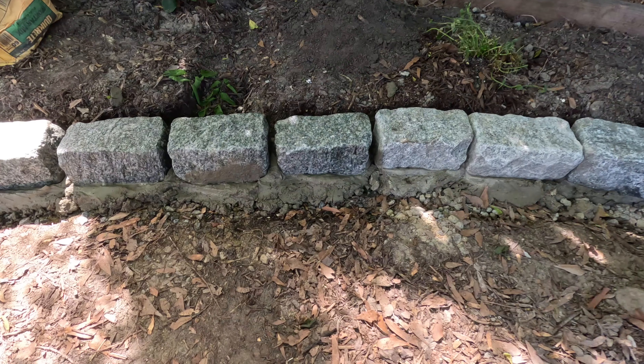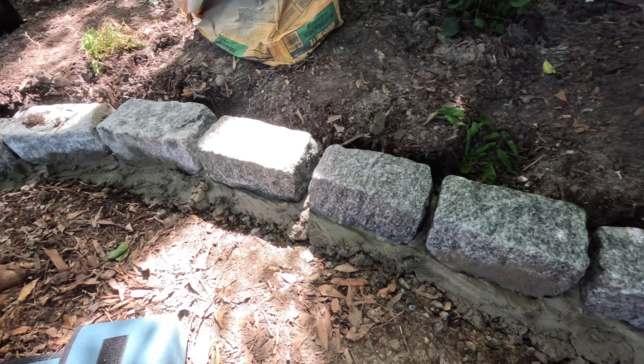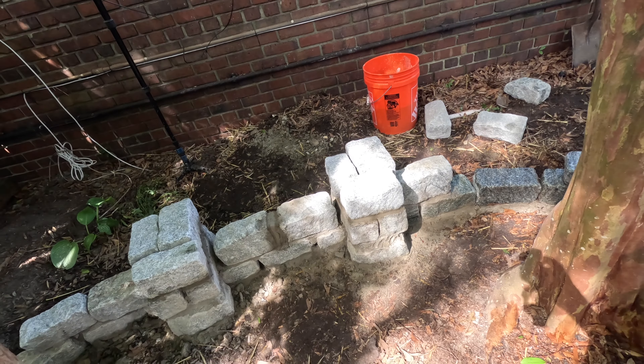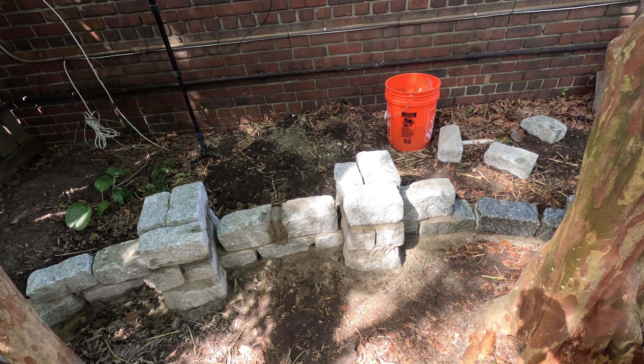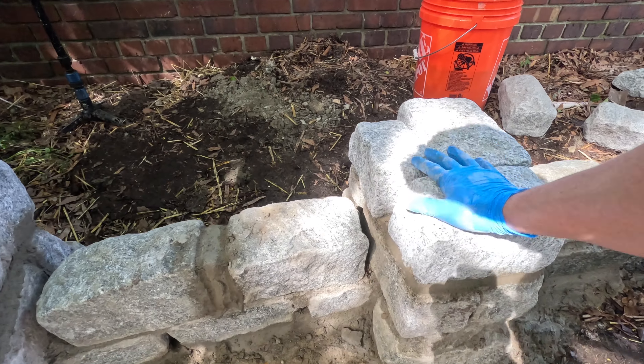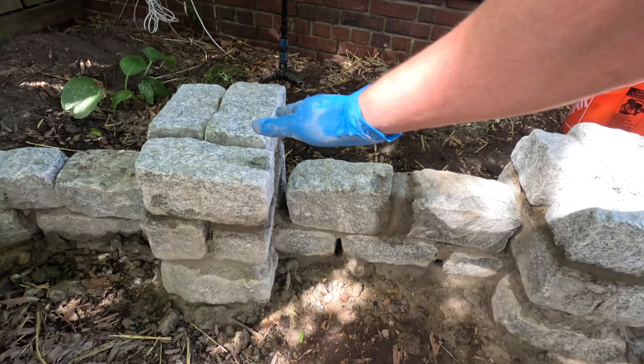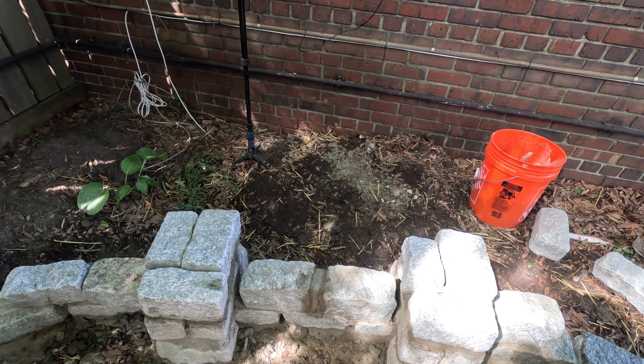I've got the first row placed. I think it looks pretty good, and in the back here I have the setup for the bench. I'm going to put one more row of stone on either side and I'll have a piece of wood going over the top.